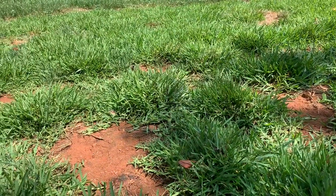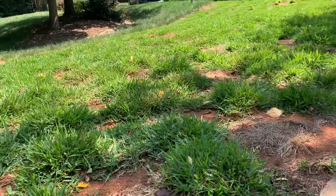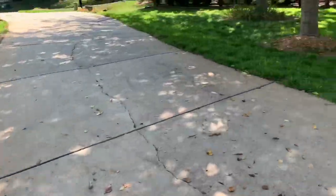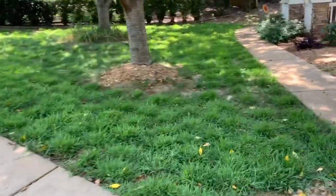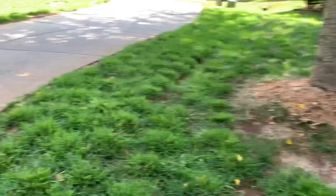You can already see these plugs — a couple hours ago they were stressed out, starting to fold in, and now they're looking healthy and happy. I'll wait for all this to soak in till tomorrow and then I will mow tomorrow. So: water first, mow later.